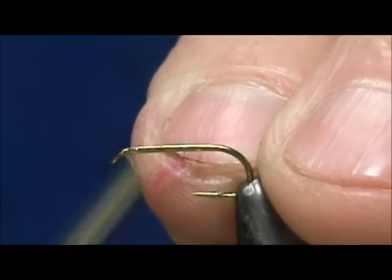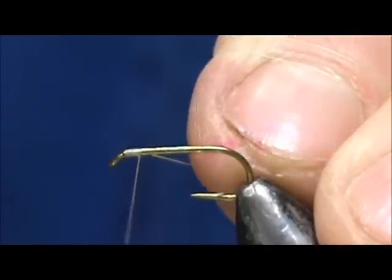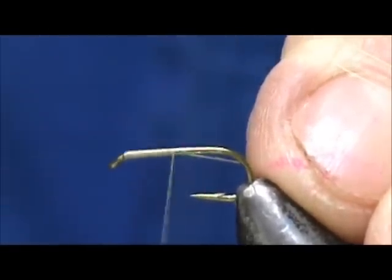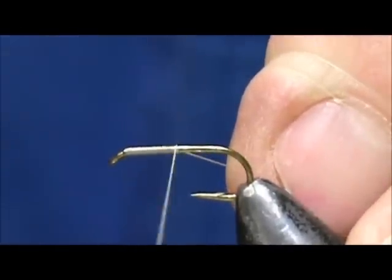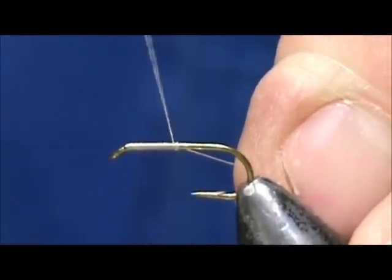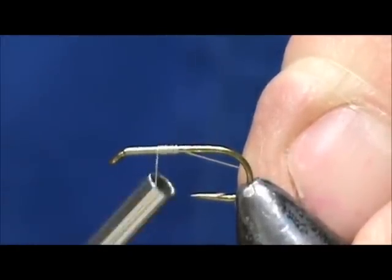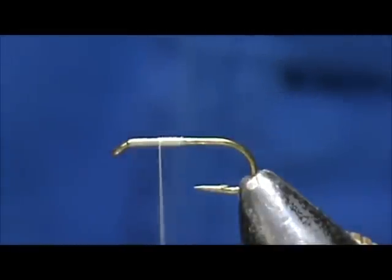We are going to start the thread behind the eye and take it back halfway. Hold that thread at a 45-degree angle and you will get nice coverage. Then we are going to bring the thread forward half of that amount and get rid of the excess.